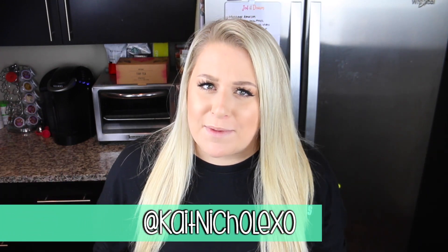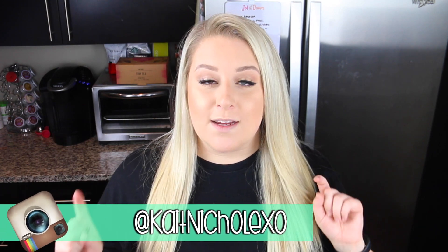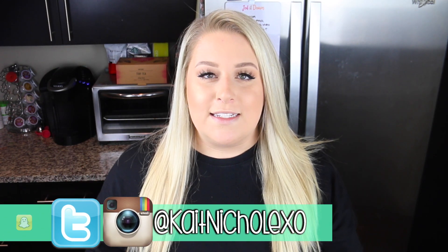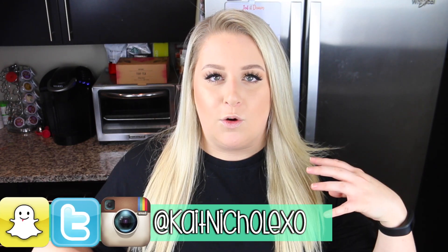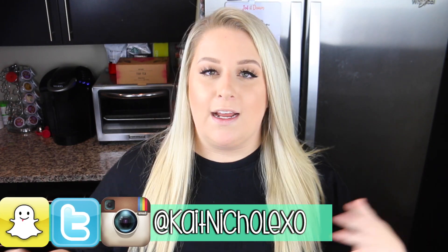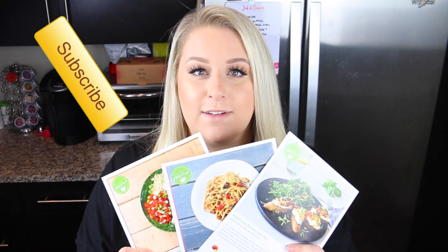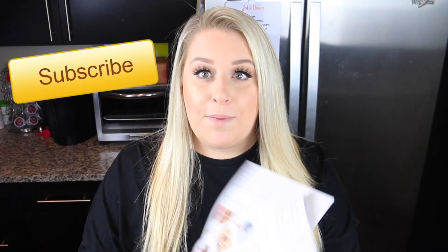Hey guys, what's up? Welcome back to my channel. Today you guys are in my kitchen with me. Today's video is going to be a little bit different. I'm going to be sharing with you three healthy dinner ideas. A lot of you guys seem to be very interested in what I eat and just kind of updates on stuff, so I'm going to try to give you all of that here. The recipes I'm going to be making are three recipes from a recent HelloFresh box that I got. I'm really excited to share them with you.